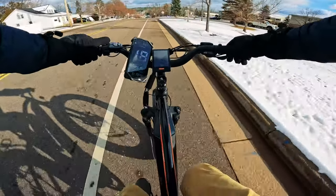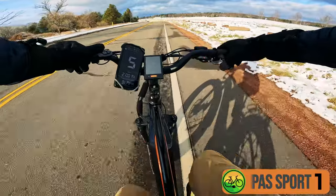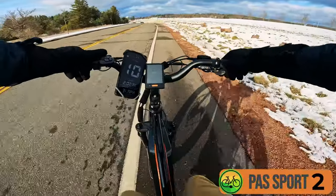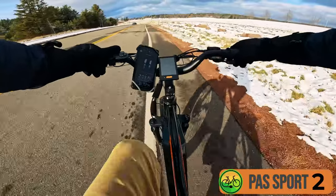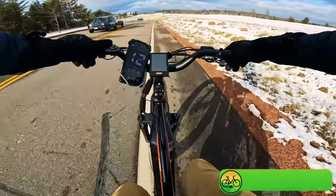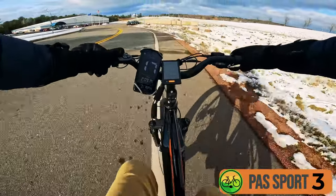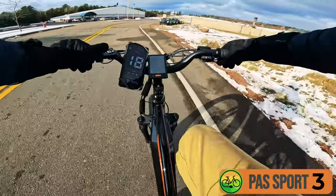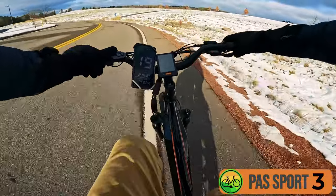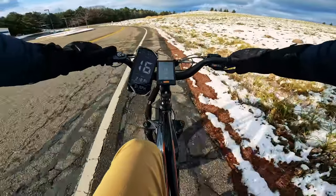One important thing worth calling out is with mid-drive motors, you want to ride it how you would ride a normal bike — which means when you get to a stoplight, shift all the way down, start in those low gears and work your way up. You don't want to be cranking the throttle from a stop. Let's start in sport mode and just go through the various pedal assist levels. Sport mode level one doesn't seem to give a ton of power, and level two feels a little bit more. So you might actually be able to just ride this bike in sport mode all the time.